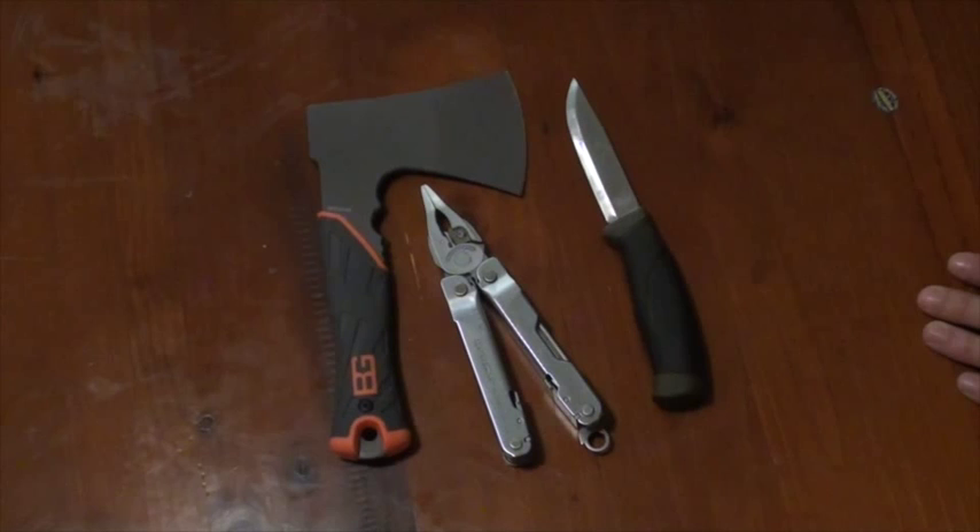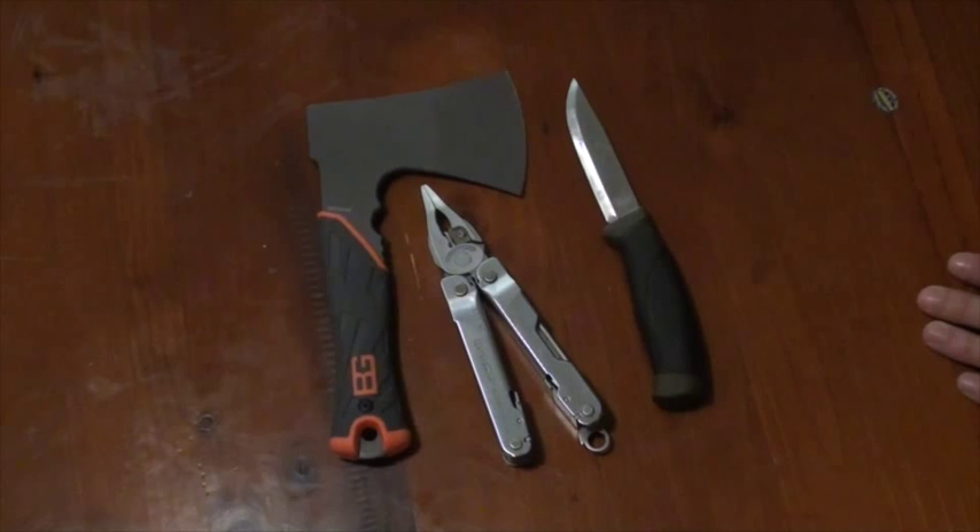So that is the third type of Nesmuk Trio, and I think that's a pretty good one — one that everyone should have in their car. Nesmuk Trios — that is my video. I hope you enjoyed it. Probably nothing you didn't know already, but if you like seeing bits of gear, I hope it tickled your fancy. I'll see you in the next video.